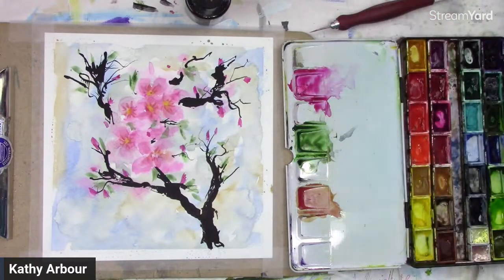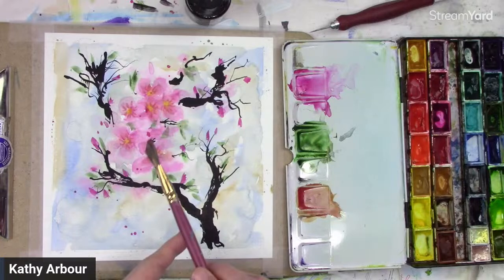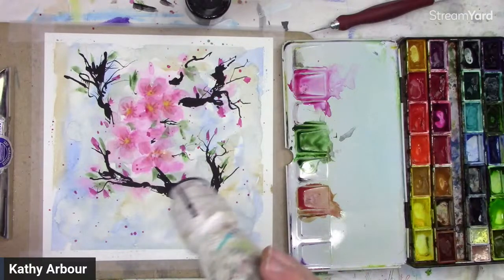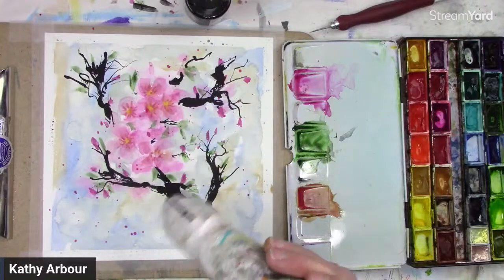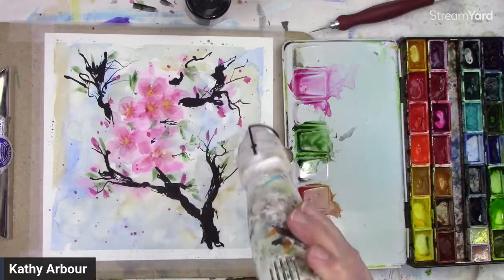You can put in as many as you want — just play, experiment. And then you could even actually do a little splatter, so I'm wetting my brush and splatter a little bit. Let's give that a dry.